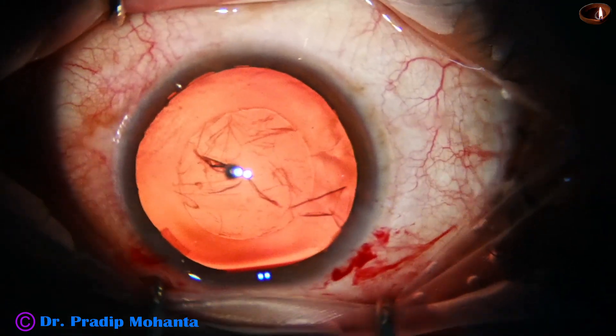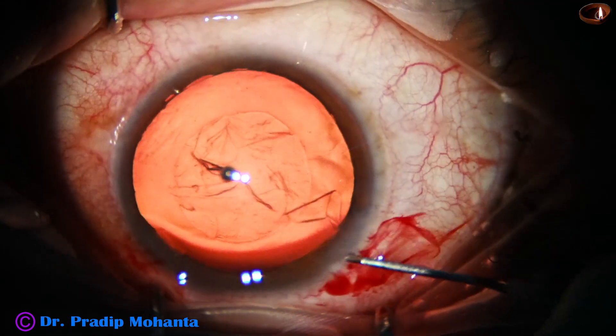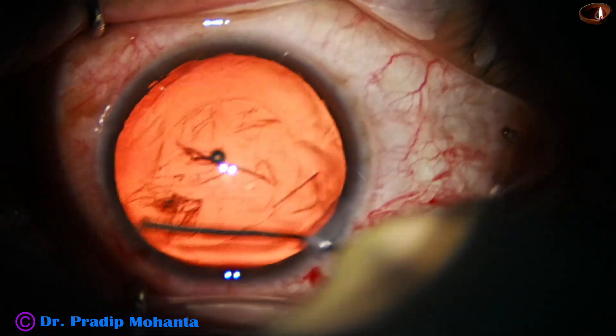The power of the intraocular lens in this case is 7 diopters. The patient is a 45-year-old lady.